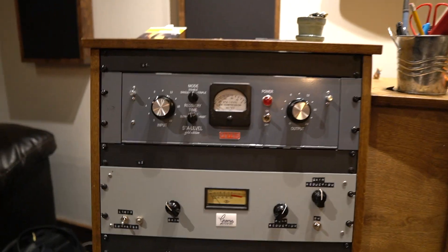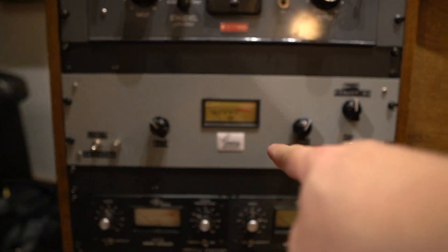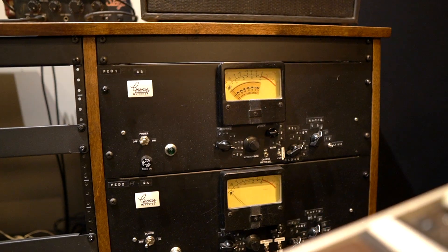So we got some cool gear. And I'm assuming all these pieces with the Gnome on them you built. I did, I built those. 2A — there's two at the very end, there's two Federal AM 864s.